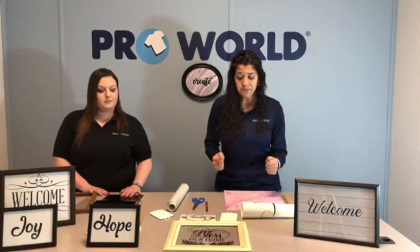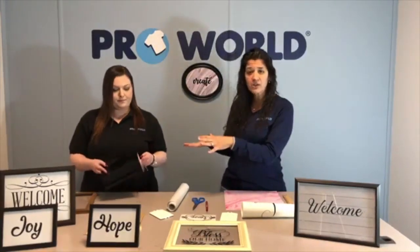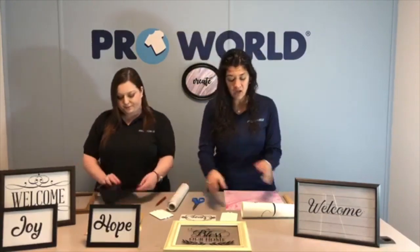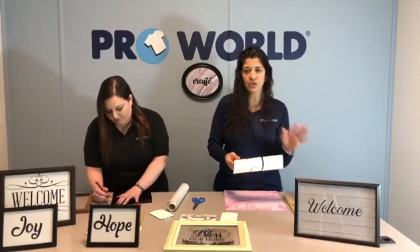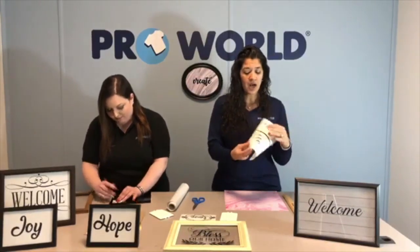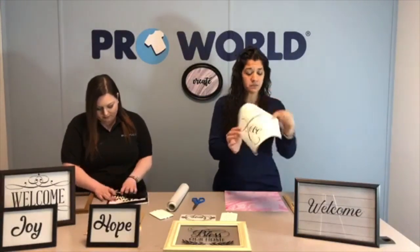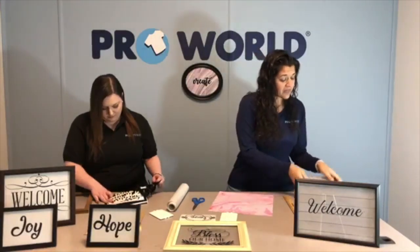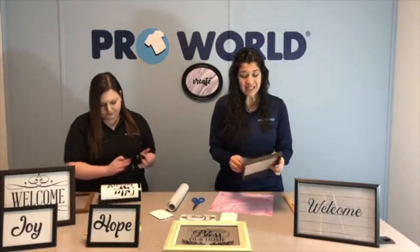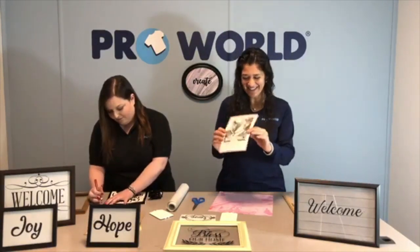We're going to run through and show you how easy it really is. We've cut that with our silhouette, so she's just going to go ahead and weed that. I've already weeded mine, but I'm going to show you from start to finish how to make it. I have my adhesive vinyl here, and then this is the paper I'm going to use. This is my frame — a dollar store frame, nothing special. They don't need to be super expensive; they look awesome anyway.